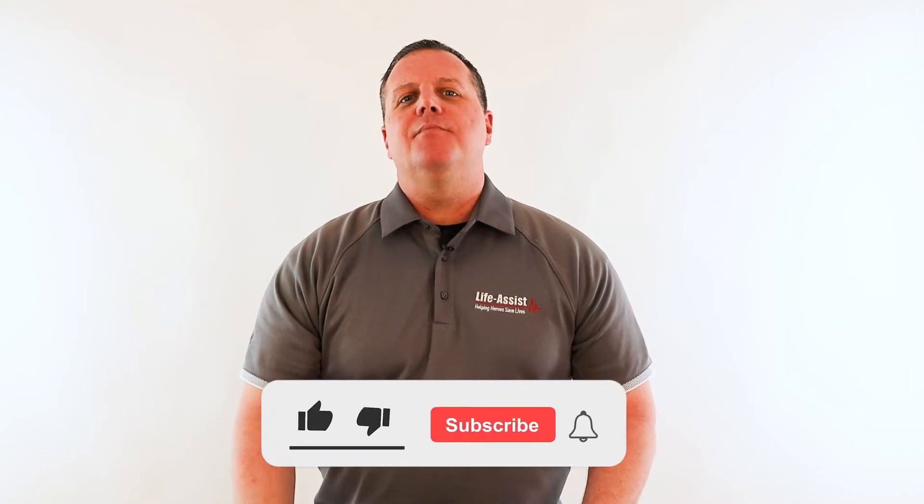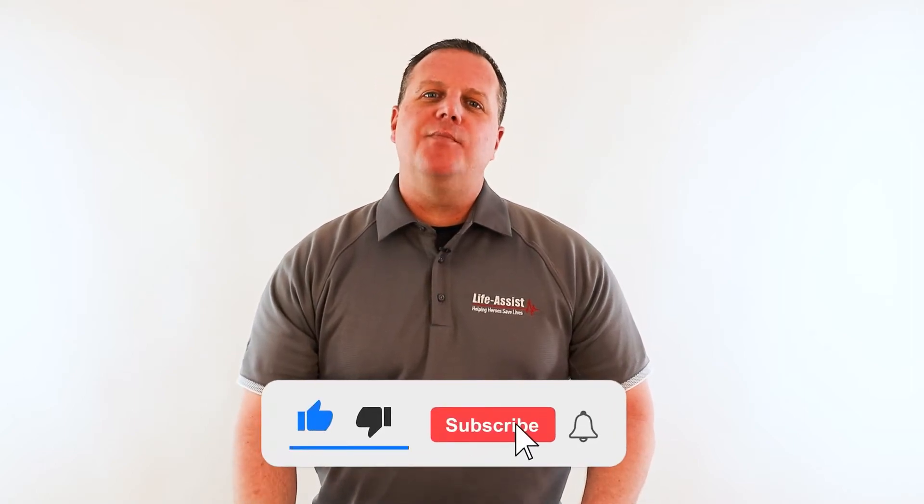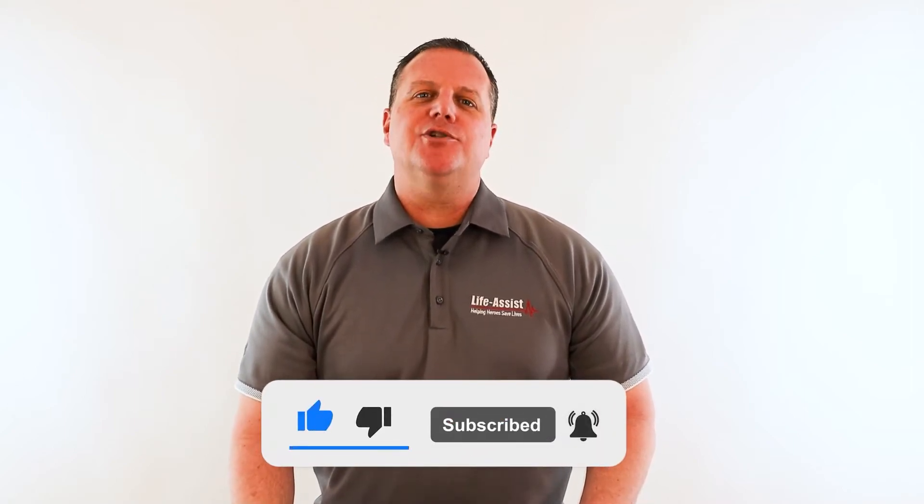But before we get started, please make sure to like, subscribe and turn on bell notifications for more upcoming videos like this.